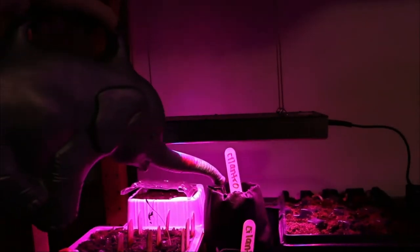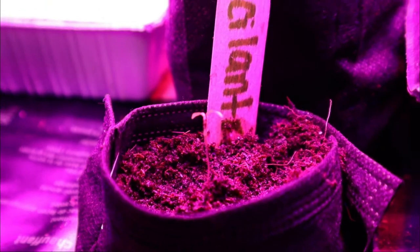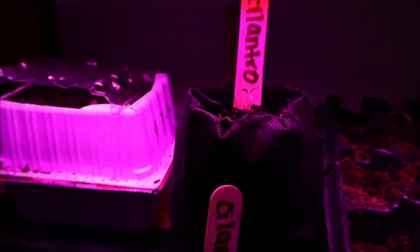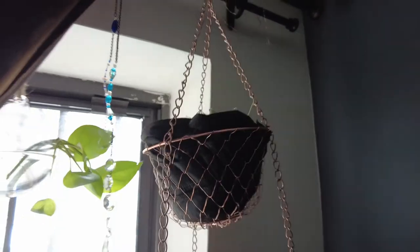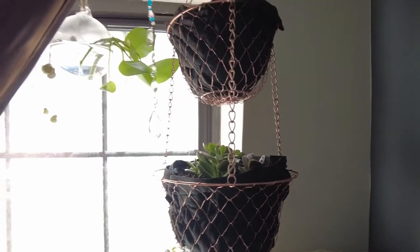I decided to plant some cilantro in these containers for our kitchen herb garden — it's going to make our food taste really fresh. I'm popping in a plant label so I know what seeds I put in here, and putting them under our grow lights with our other early spring starts. Give them a little water, and in a couple of days, we've got life! I finished up my hanging baskets by filling my grow bags with soil, planting them with succulents, and then hung them in my window like so.